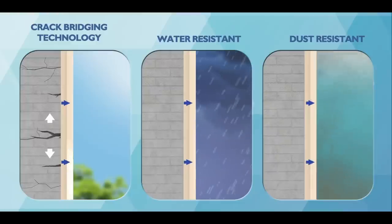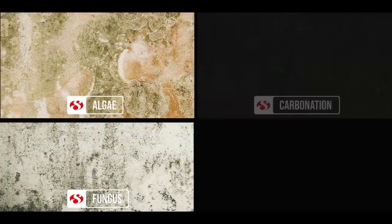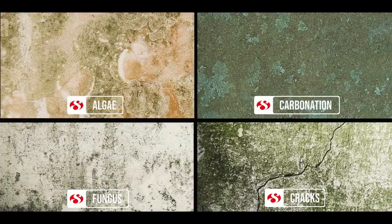That makes the paint dust and water resistant at the same time, providing holistic protection for your walls. Get the ultimate protection for your exterior walls using Ultra Shield. It ensures that you don't ever have to worry about dust, water, or the weather — these cause algae, fungus, carbonation, and cracks, none of which are good for your walls or your home.